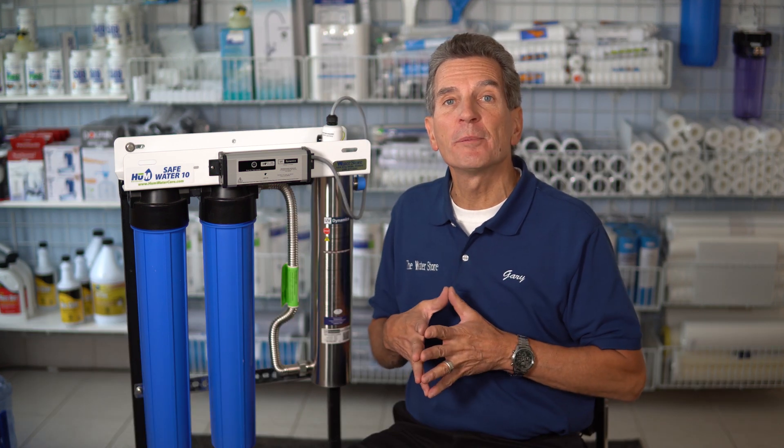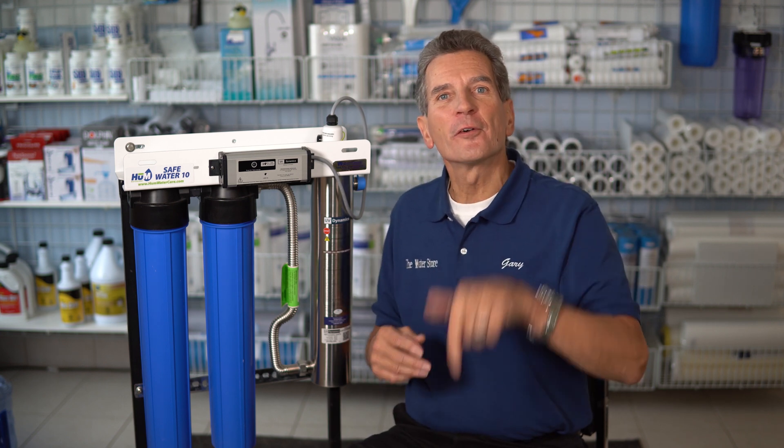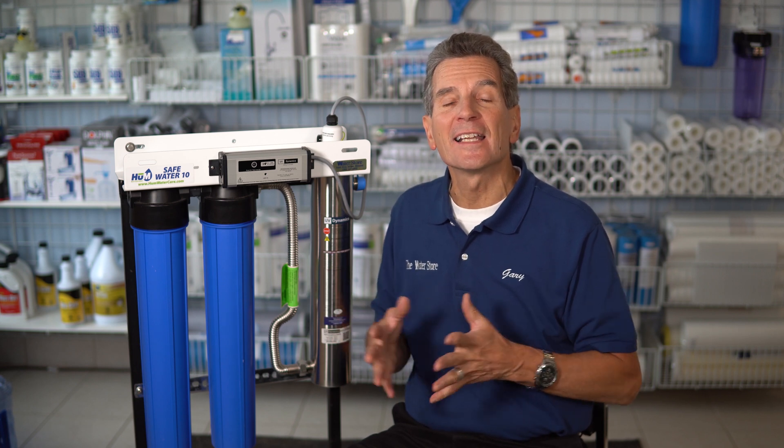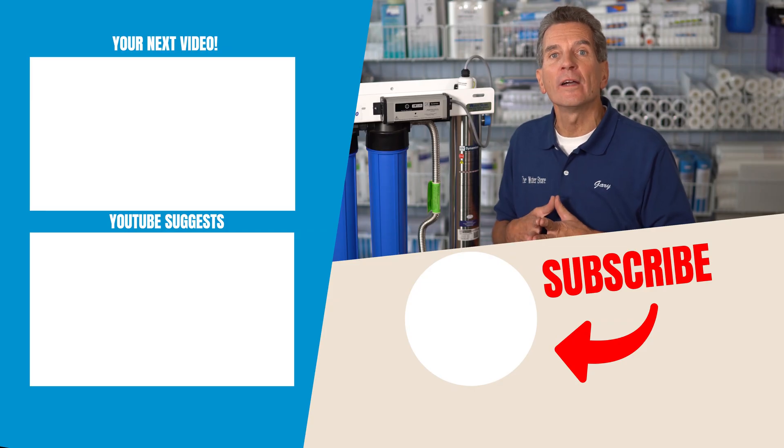By the way, we offer free shipping and discount pricing on ultraviolet disinfection systems. Just click the card up here or the link down below in the description and it'll take you right to our e-commerce store. If you like what you saw today, please click the subscribe button if you haven't already. For more information, you can go to our websites: waterstoremidland.com, waterestore.ca in Canada, or waterestore.com in the United States.